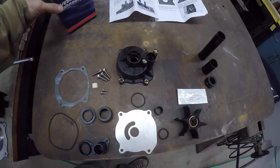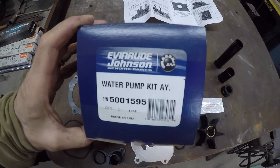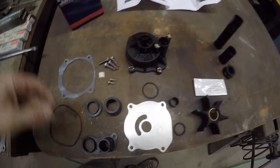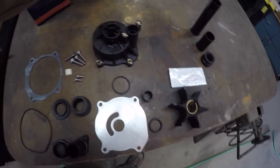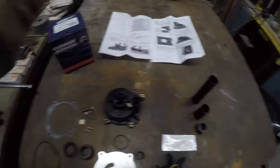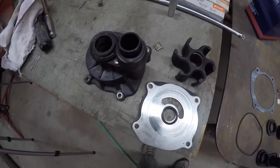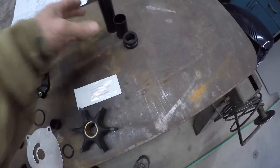Here is the contents of the new water pump kit. It is part number 5001595 from Evinrude. It comes with all these pieces, and this kit covers from 75 horsepower to 300 horsepower. The kit includes instructions and all the parts that we need. Here are our old parts. These tubes right here are not for this application, so we won't be using those.